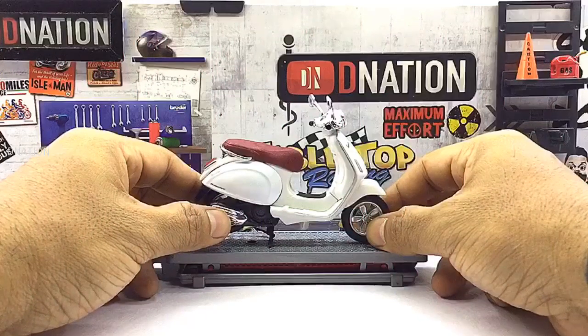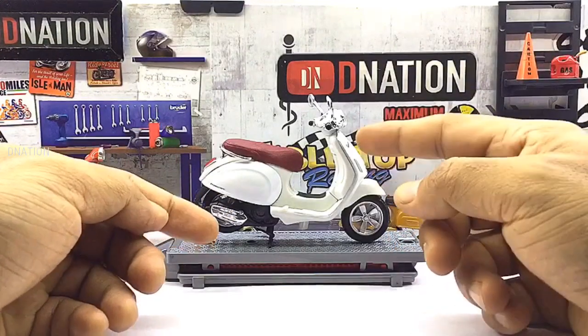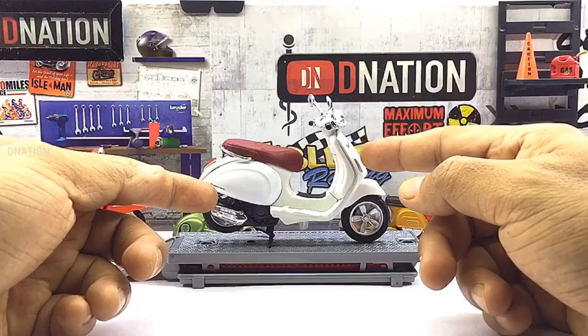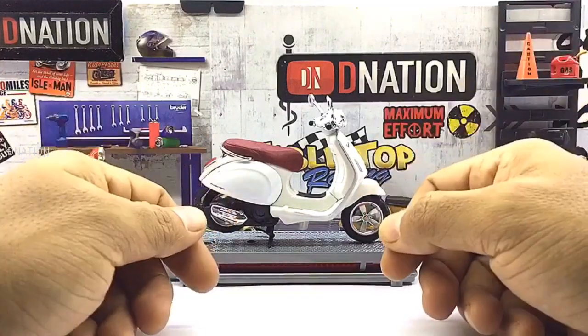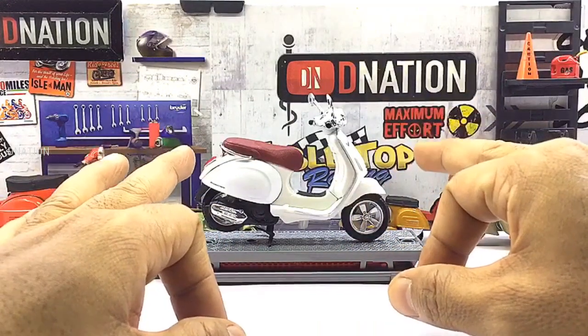What we are looking at today is a 1:18 scale licensed diecast replica of the Vespa Primavera 150 scooter, which is manufactured by Maestro. And at first glance, this diecast scooter looks quite premium and has a good build quality and also has quite a bit of detailing to it.